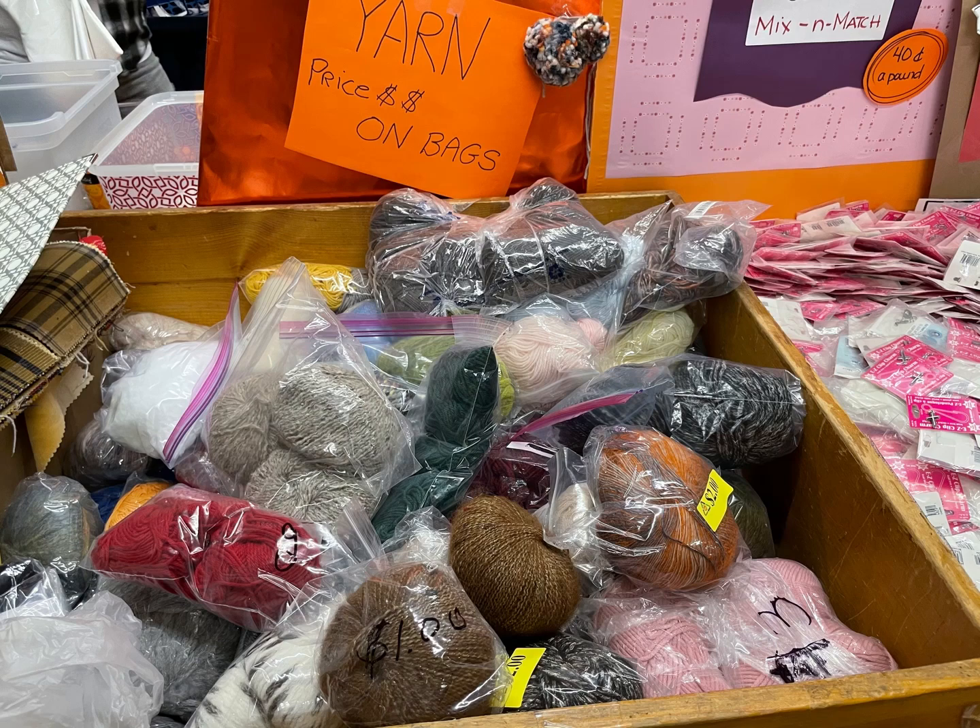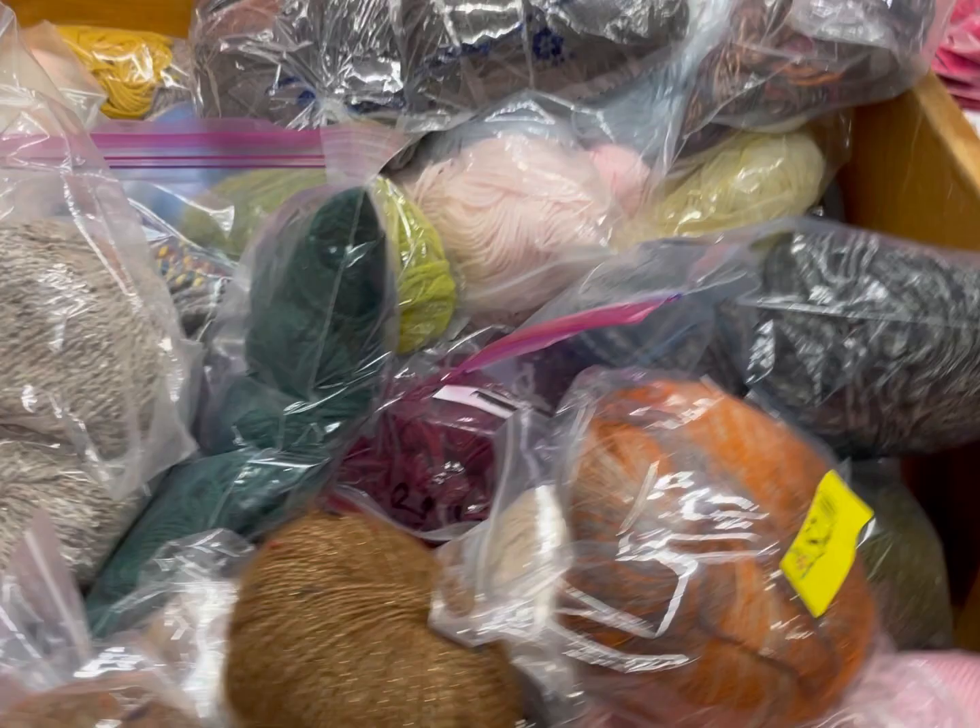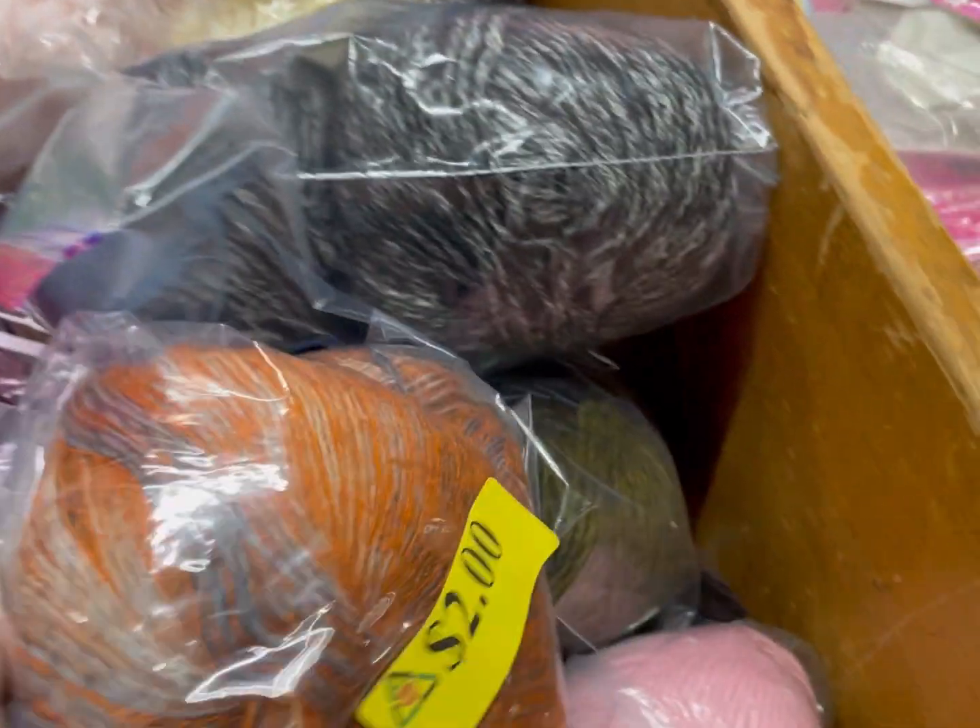Hi everyone, it's Kim from Affordably Crafty. If you're new here, welcome! My channel is all about teaching you how to stretch your craft dollar and be affordably crafty. Please like, share, and subscribe, and also follow me on Instagram.